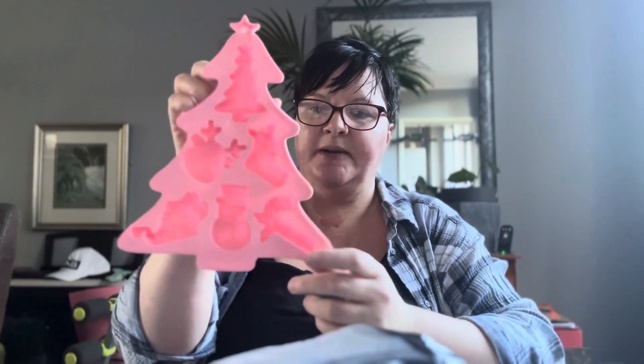So the first one is a silicone mould shaped like a Christmas tree. On the back you've got your Christmas tree, a stocking with some holly, a reindeer, a candy cane, a snowman, and a little Santa — though he's upside down.